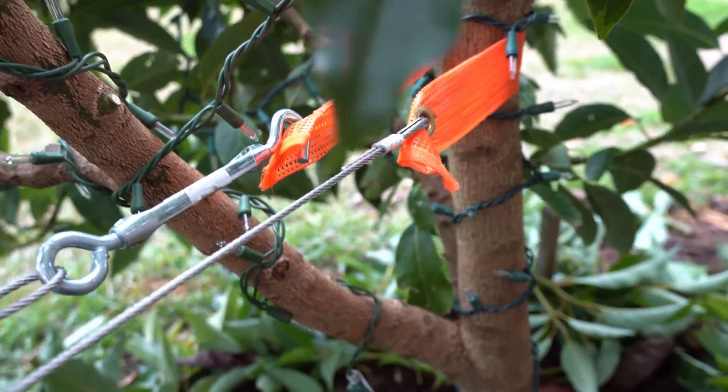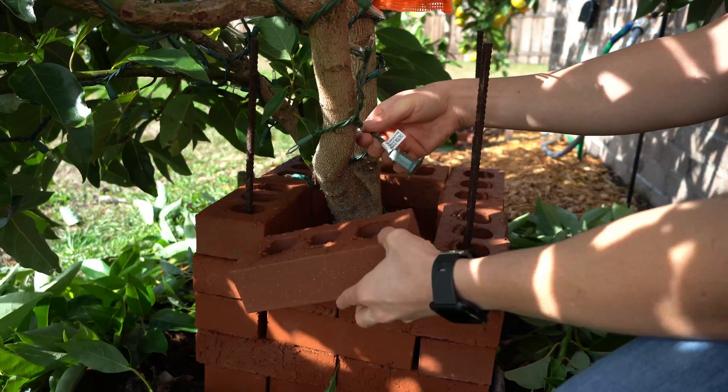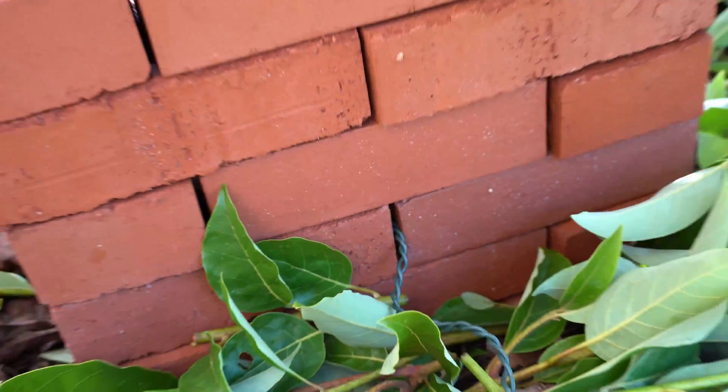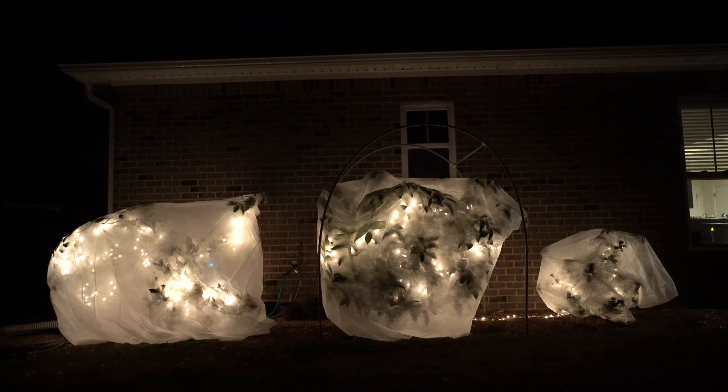The way I do this is by taking bricks and stacking them around the trunks to prevent any kind of wind desiccation. Then I weave in incandescent Christmas light bulbs to create a heat source. And then I cover them in these wonderful plant jackets, which have draw strings on the bottom. The draw strings allow me to draw the plant jackets closed around the bottom and hold in the heat from incandescent light bulbs. These plant jackets are about $10 to $15 for the smaller ones and about $20 to $25 for the larger ones, so they're pretty affordable, very easy to install, and you should get a few seasons out of them.